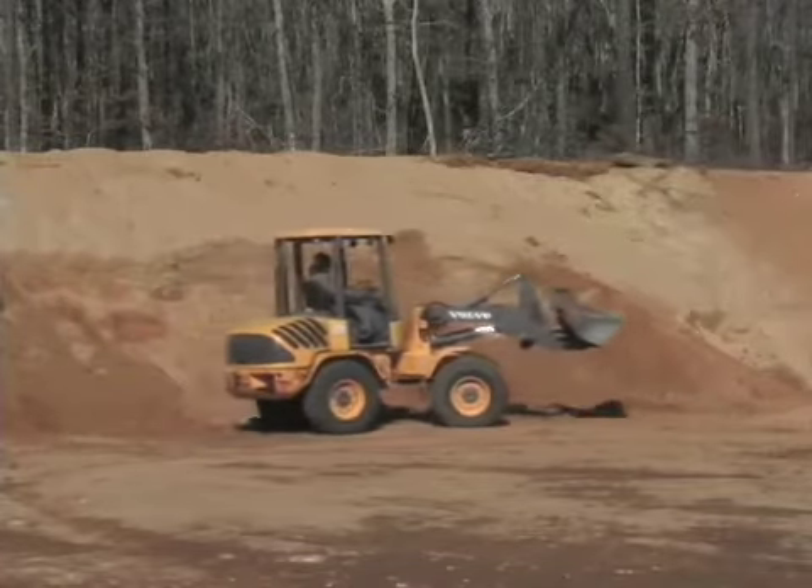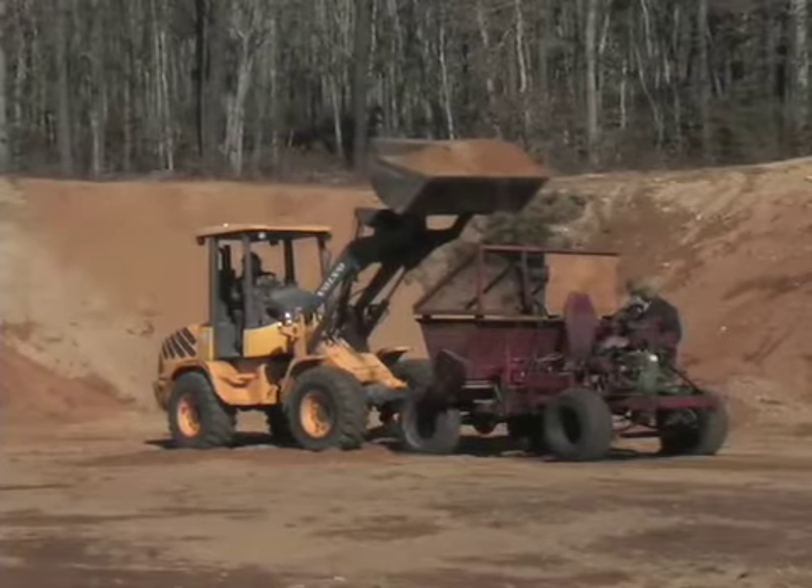On an acre, we use between 50 and 75 yards of sand depending on the thickness it goes on.